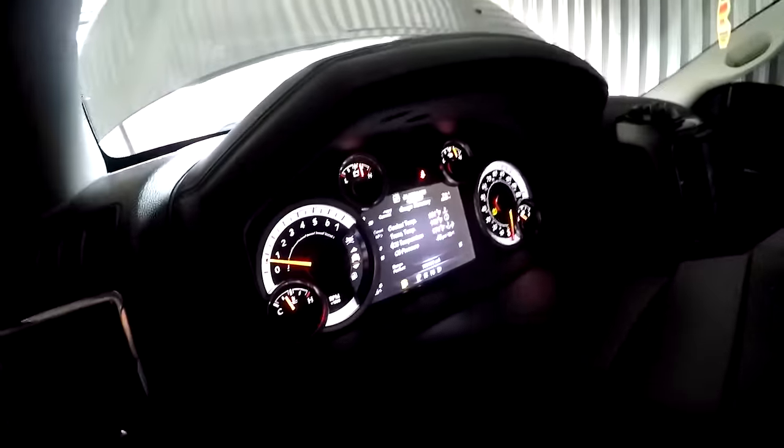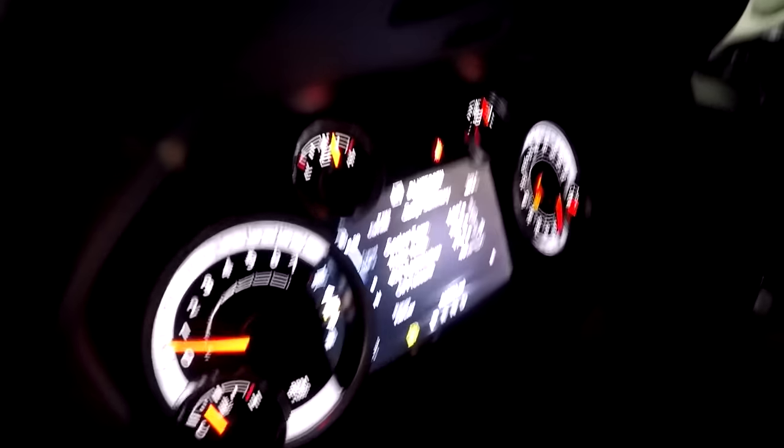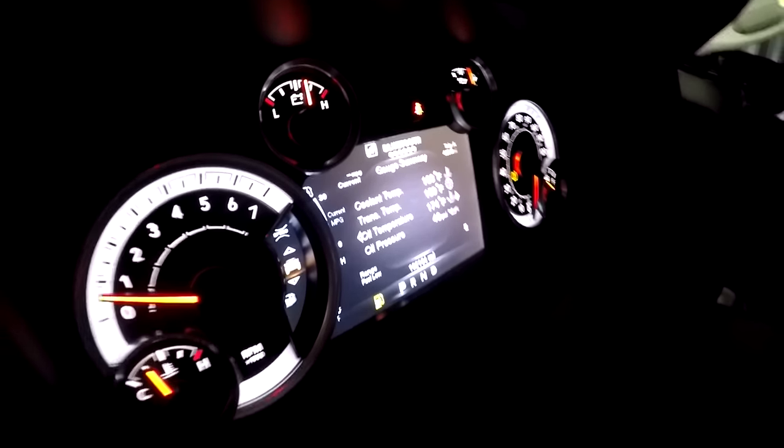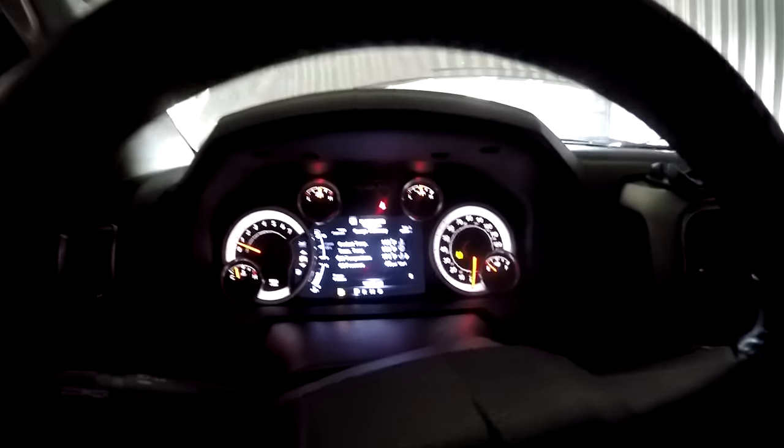The top hose is hotter than the lower one, which means it's cycling through the radiator and the rad is cooling it, even though the fan hasn't kicked on. Going inside the cab after running for a few minutes, temperature is sitting around 181 to 183 degrees — right where we want it. It should sit around 180 degrees since that's where it fully opens, so it's working great.